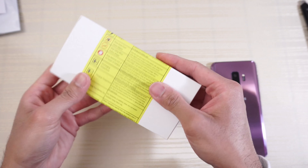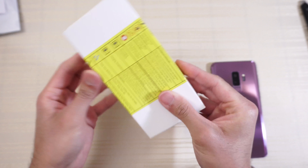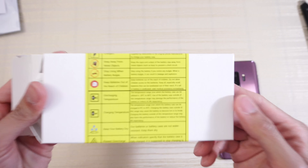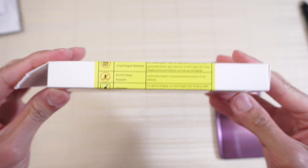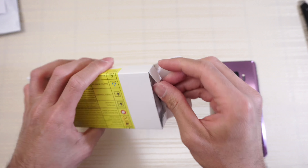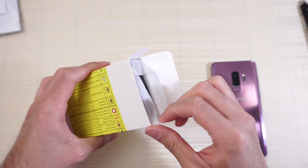In here is the battery case, so let's open this up. There's some warning info here. I just want to get into the case right now, so let's pull this out — and here's the case.